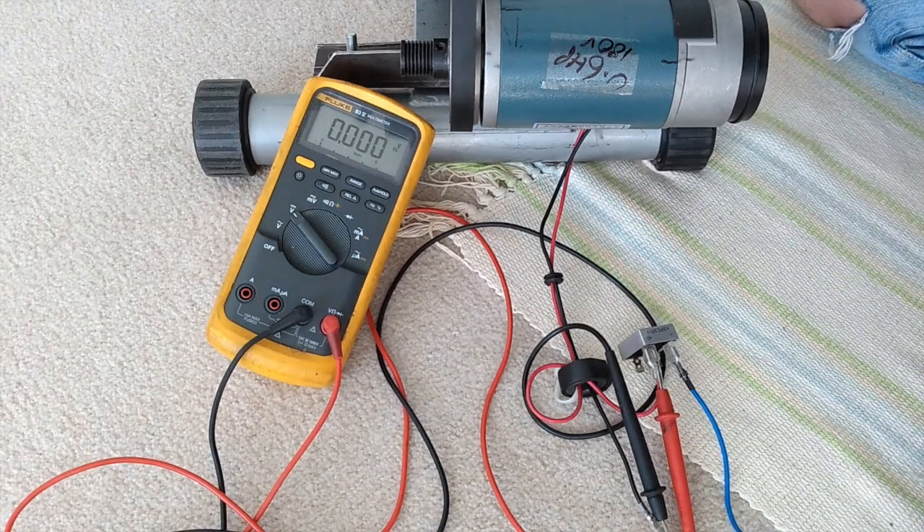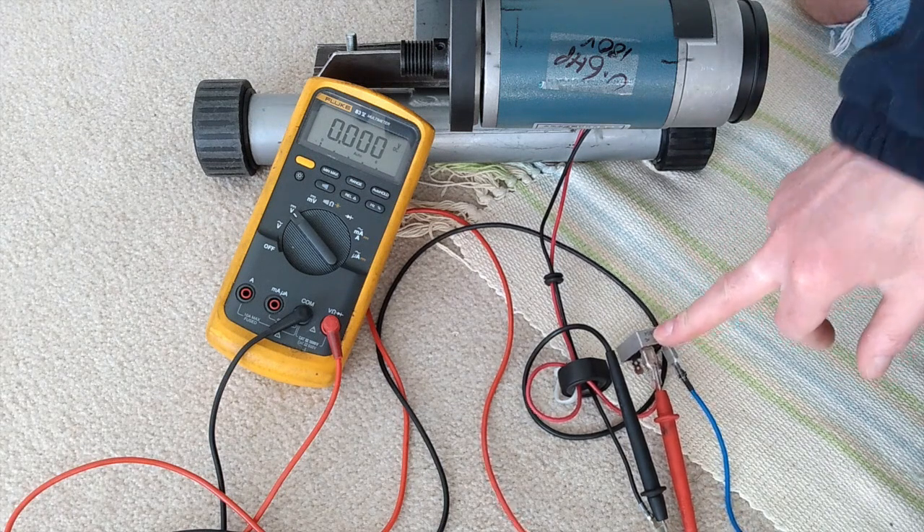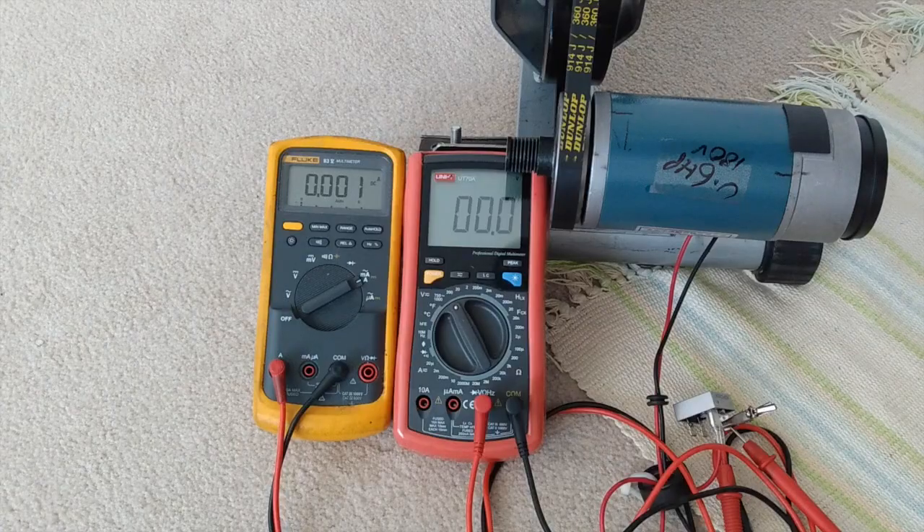Yeah, that works well. It's holding it — if you take the voltage drop across the diodes into account — it's holding it at about the high 27 volts, no matter how hard I pedal. So that's probably about ideal. I've got another multimeter here, and I'm now set up to measure the current and the voltage at the same time. I should be able to use that to calculate how much power it's producing.